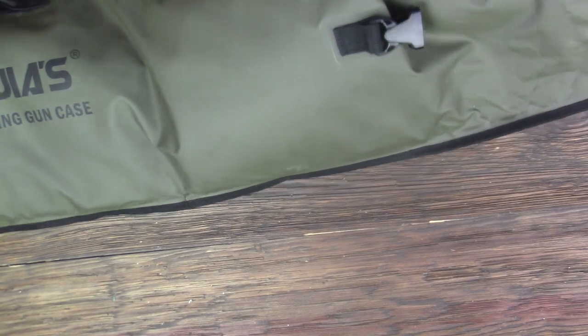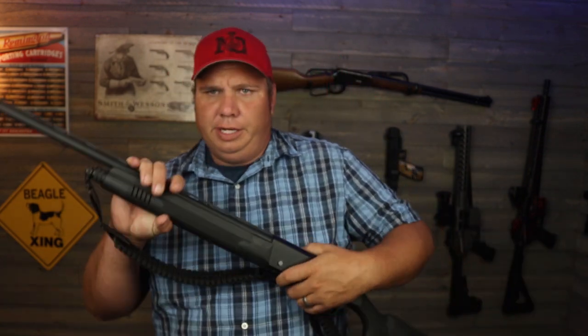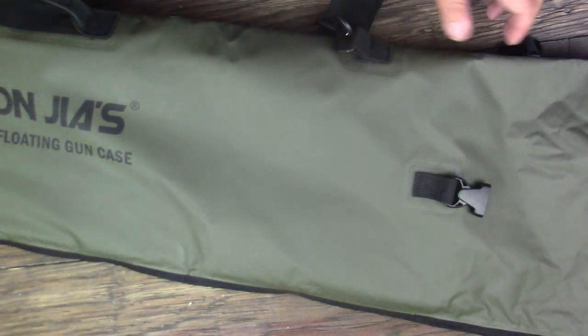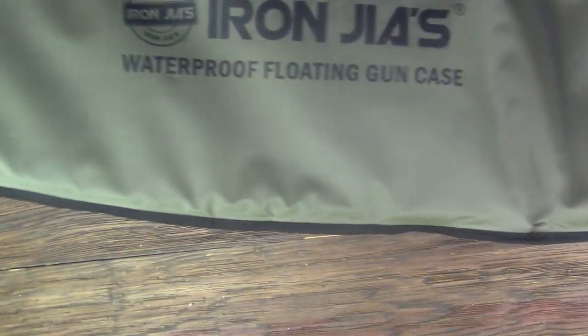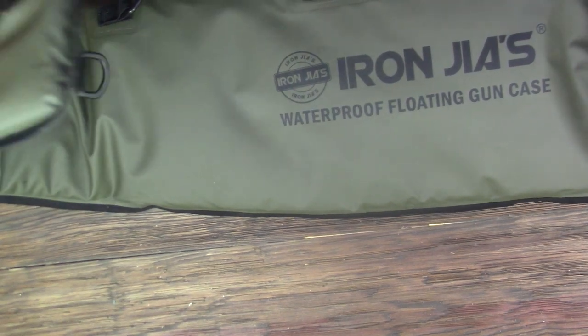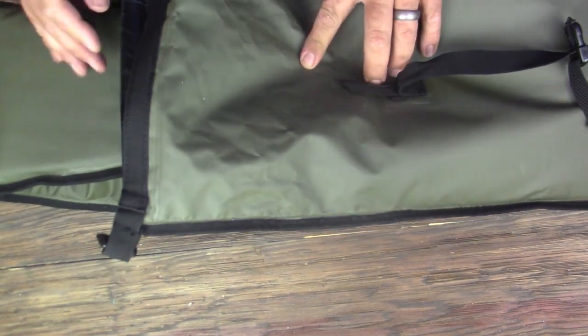I've got a shotgun in it, and it would hold an even longer gun than this, but it fits perfectly fine in there. Inside the case it's kind of a soft foam. It's a rubber outside and you can fold it up pretty small so you don't take up a lot of room storage wise.